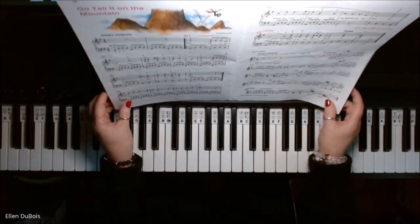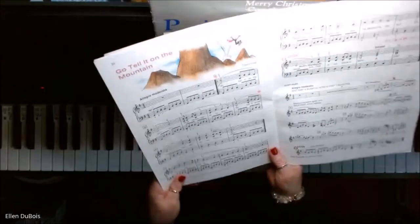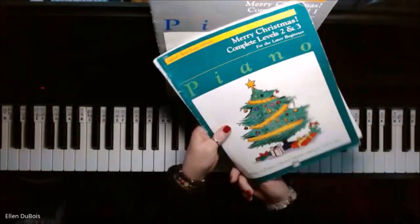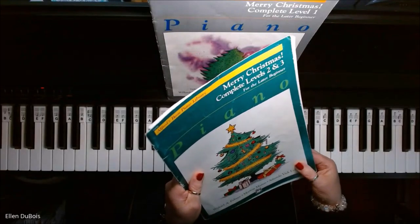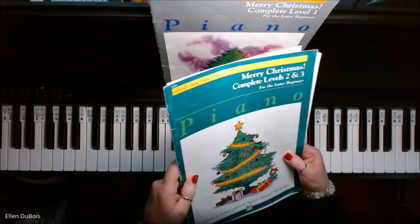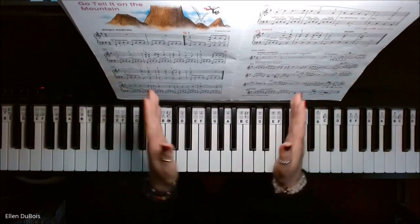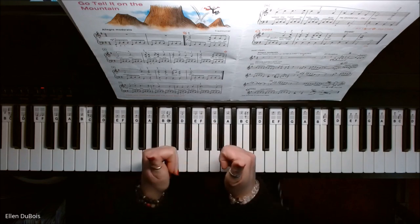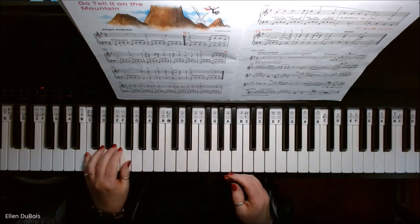Hey everyone, it's Ellen from Rhapsody Music Lessons and I have a student working on Go Tell It on the Mountain. That's page 20 of the Merry Christmas Complete Levels 2 & 3 book for the Later Beginner by Alfred's Basic Piano Library. I'll leave a link in my description as to where you can get this book, and if you find my videos helpful please hit that like and subscribe. I'd really appreciate it.